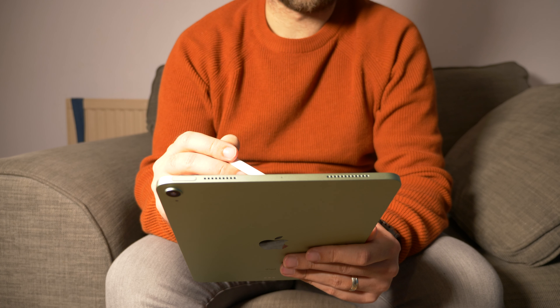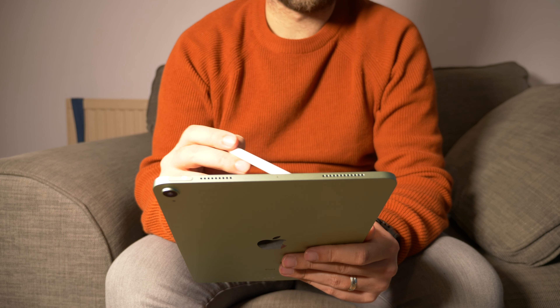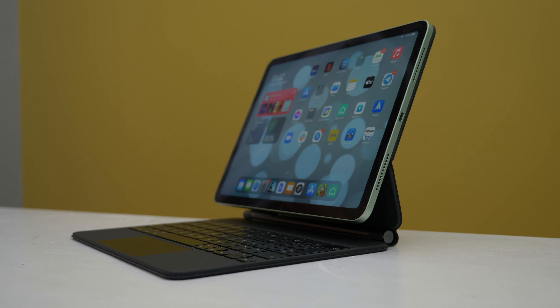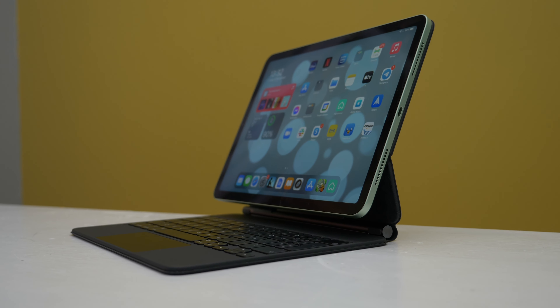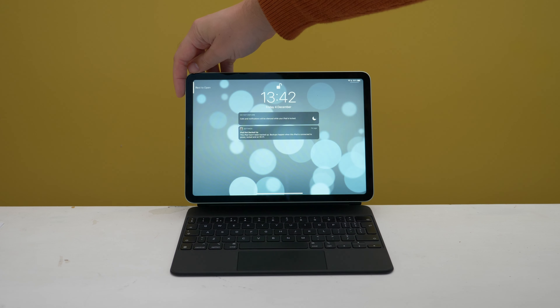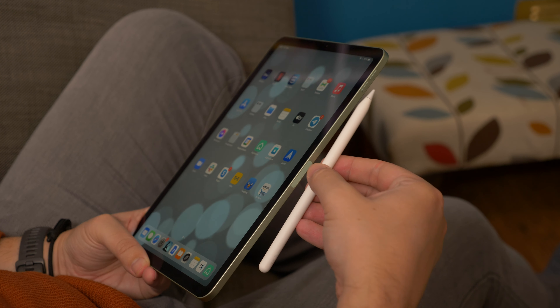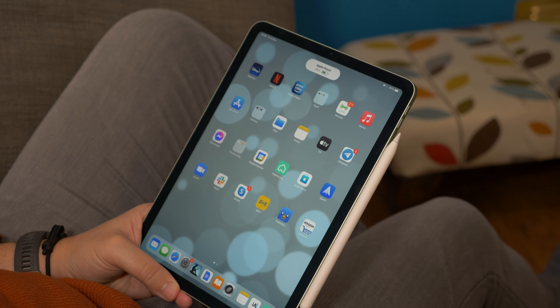On the whole then, as a full package and considering pricing, we think this is the best tablet out there for most people. You get a lot of those Pro features, but in a package that's more affordable. It's essentially a slightly slimmed down version of an iPad Pro, and does nearly everything the iPad Pro can do, and does it pretty much just as well. Unless you absolutely have to have the 120Hz screen or dual cameras, we think you'll be more than happy with this.